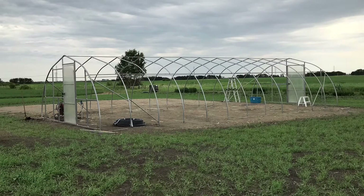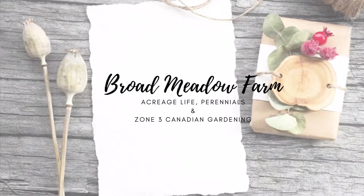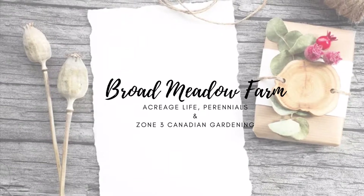Hey, it's Heidi with Broadmeadow Farm. If you follow me on Instagram you'll have seen this photo and know what this week's video is all about. Way back in September — maybe October — when they started digging the basement for our house, I asked our excavating crew to create a big greenhouse pad for me. I knew the plan was sometime this spring or summer we'd be able to start building the greenhouse, and one important thing is making sure you have a strong, sturdy, level pad — and that's what this is here behind me.